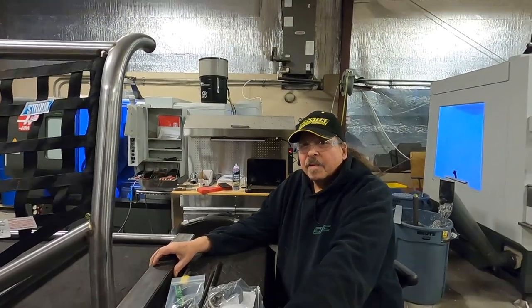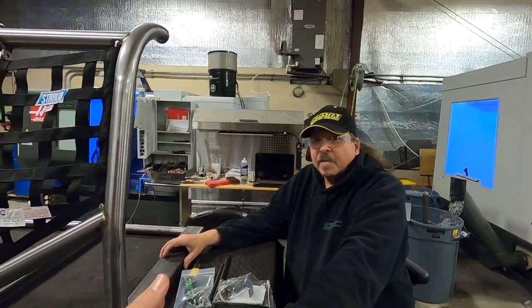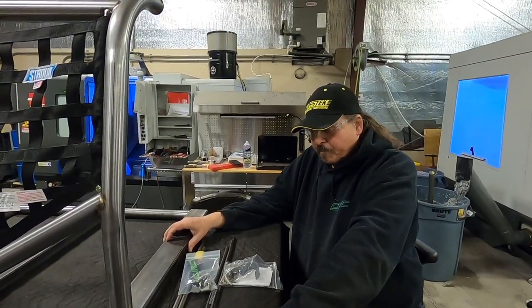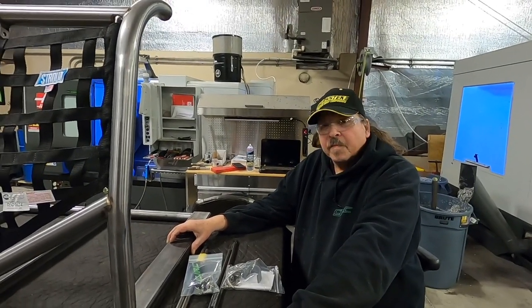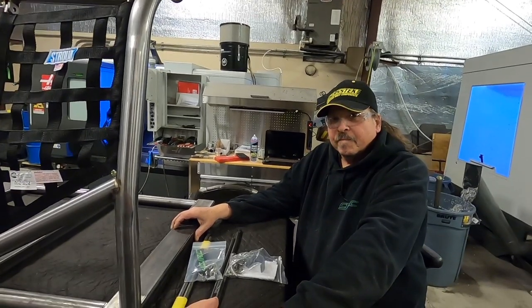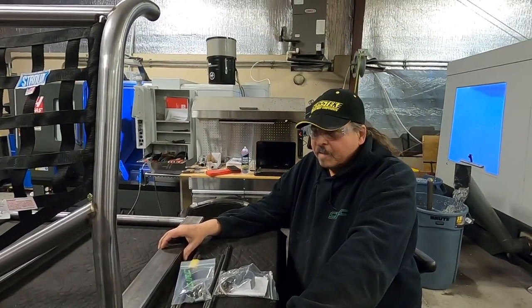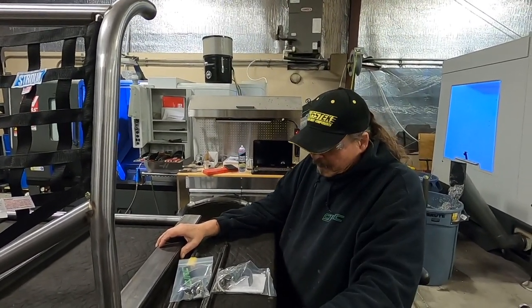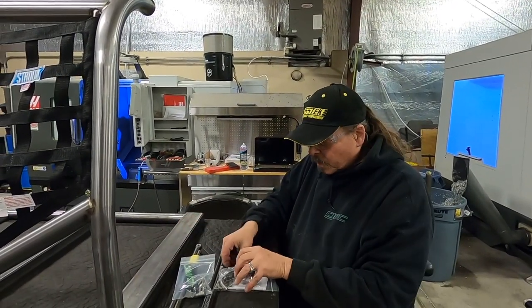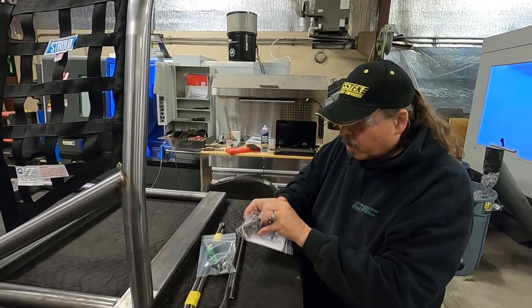Today we basically want to compare the old style horizontal kits we use compared to what we used to use. The main difference is why we designed what we designed, because we've used just about everything over the years on our cars. We've used a ton of these McCamus kits and we just kind of want to show you — the McCamus kit really is nice, it is a nice kit and we've used it forever.